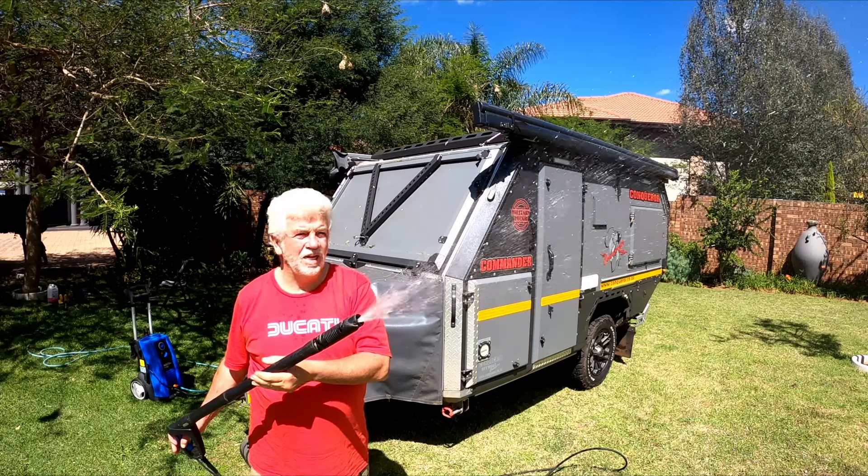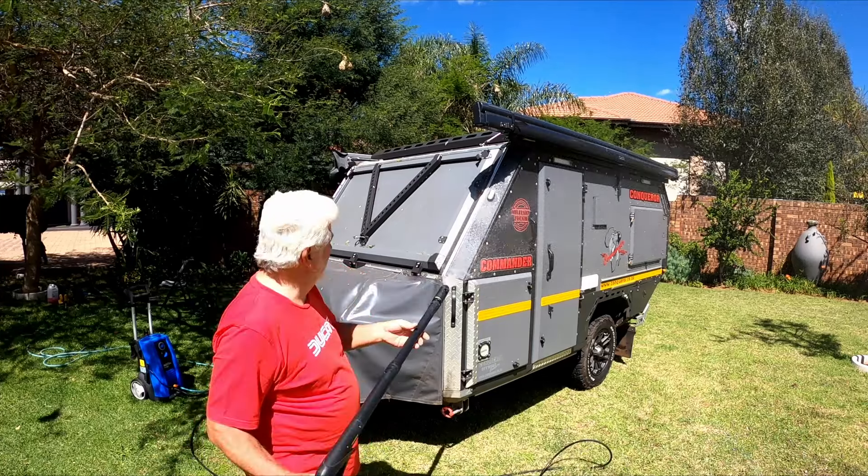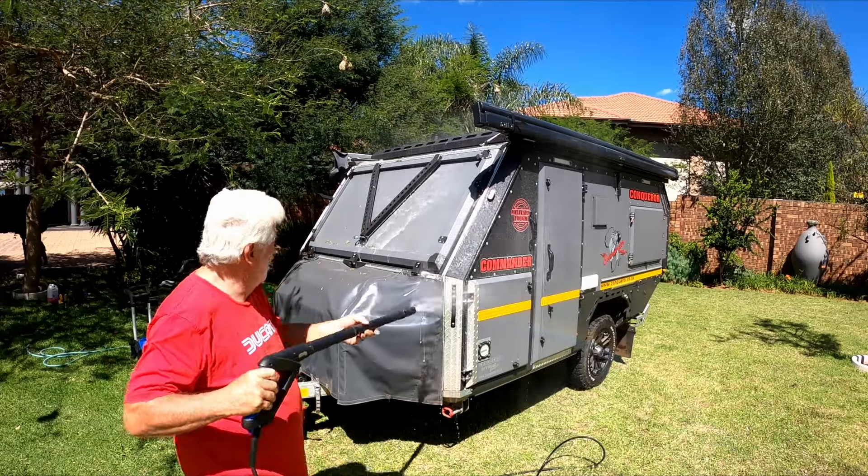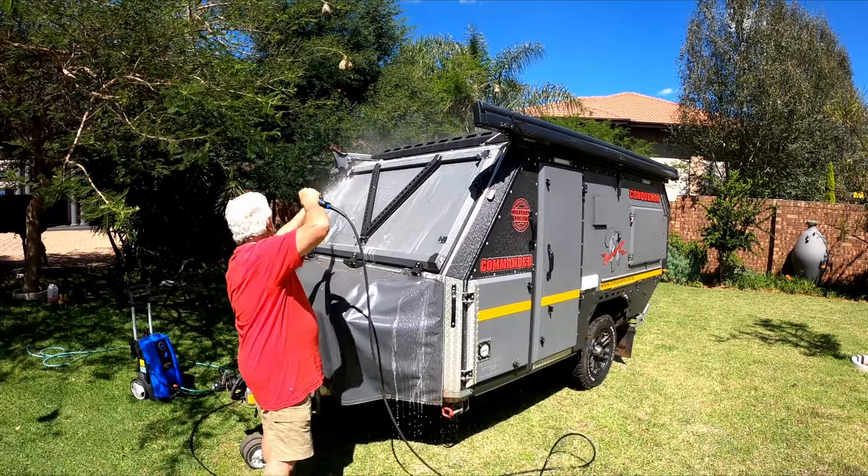Now you can see the pressure is lower, and look at the soap — you can see the soap. Safety, always, always, gentlemen, ladies — safety. We're going to talk a lot about safety at the camping site, safety of caravan towing. Now let me first show you a very unsafe act that all of you take for granted and think is normal.